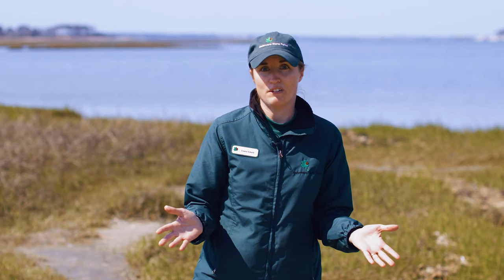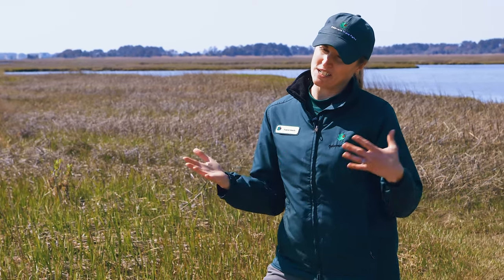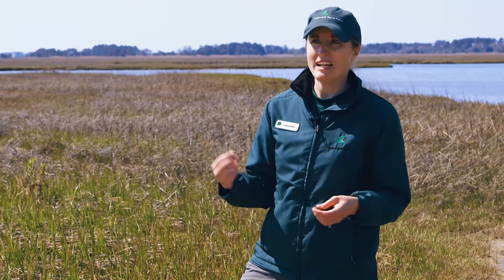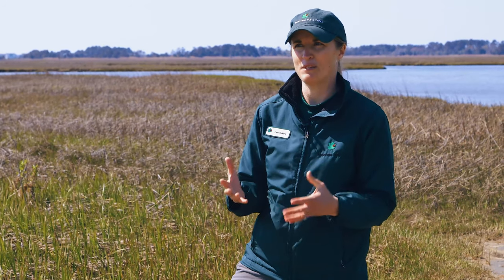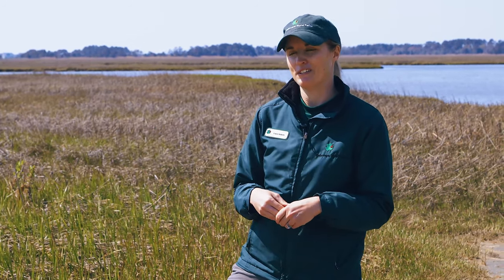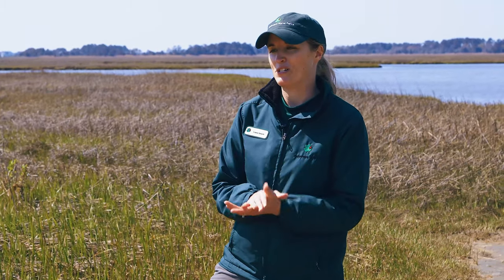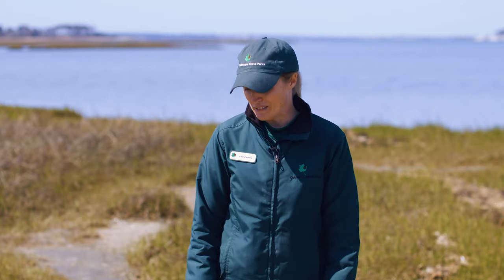So really, if you see a terrapin laying eggs, the best thing to do is leave it alone. Some people try to take pictures of nesting terrapins, but they can be shy. You kind of have to sneak up behind them so the female can't see you, and that can be pretty difficult. I've definitely tried to take a picture and the female caught me and stopped what she was doing and left.